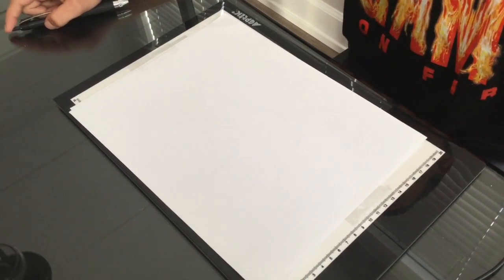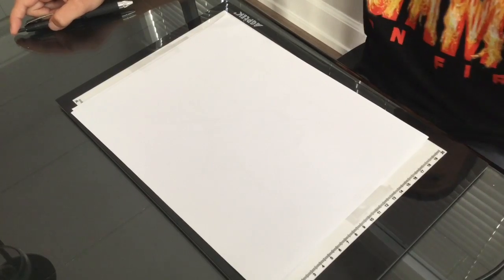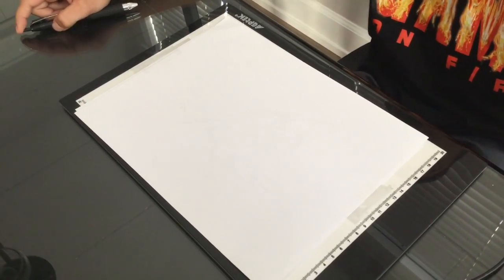Hey guys, DrawingGeek553 back for another video. Today we are drawing a fighter jet from Alliance Air War.